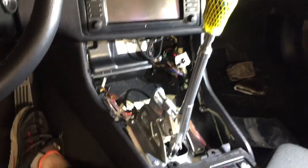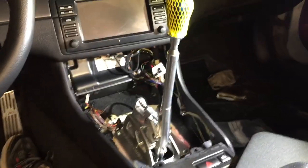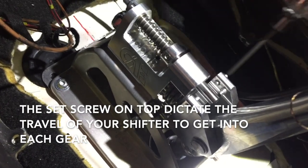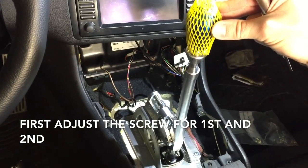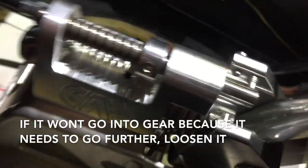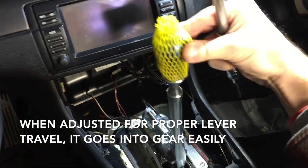Once your self-centering spring is set, it's time to adjust each individual gear. If your self-centering spring is correct, third and fourth are done for you. If third and fourth are difficult to shift into, you need to go back and get the self-centering spring perfect. Then you can come on to adjusting these different set screws. The one right here is for first gear — that screw dictates how far this lever will go over to allow you to get into first and second gear. If it didn't have enough travel to get over there, you'd want to loosen this up so the lever can go over further and get into gear. Mine is adjusted perfectly so it hits the stopper screw and first gear is achieved.